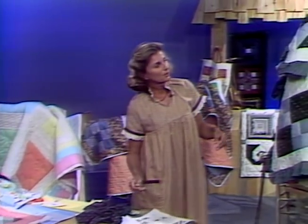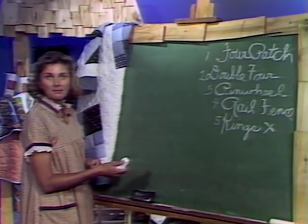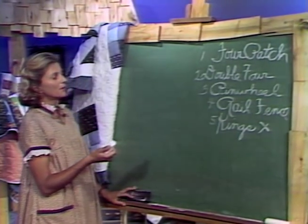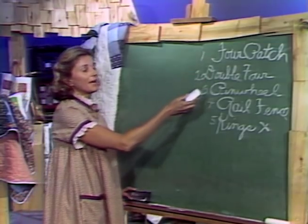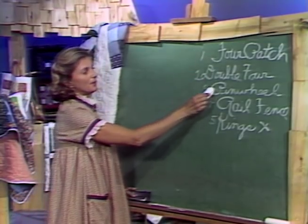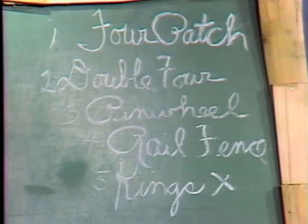We're going to work today on five quilting patterns, and we're all going to be working on 12-inch blocks. All the patterns I have here — the four patch, a double four patch, pinwheel, rail fence, and King's X — have one thing in common: they're a basic four patch.